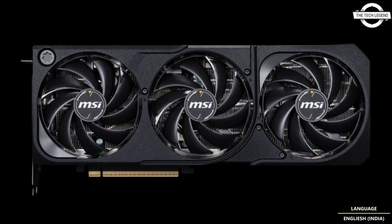The MSI Shadow Series was exclusive to the Chinese market, but it now appears MSI is bringing this design to all markets, as it is listed on their coming-soon website. MSI has already announced the RTX 50 series cards.